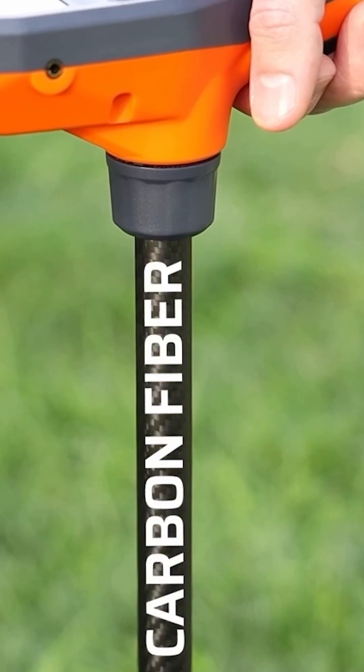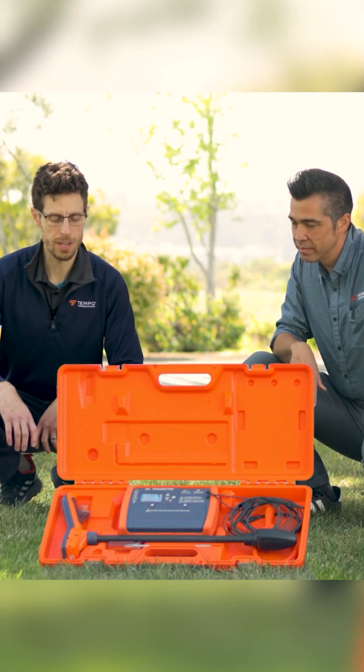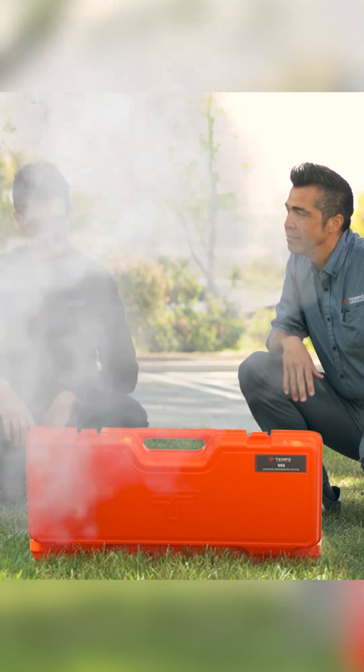Honestly, there are so many awesome features we can't even fit them all into 60 seconds. It'd be cool if it was facing us so we could actually see it. Thank you. You're welcome.